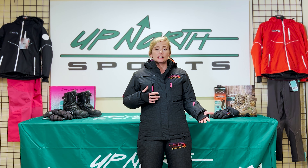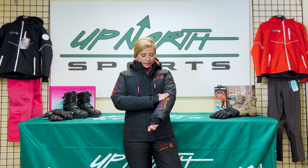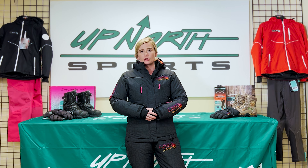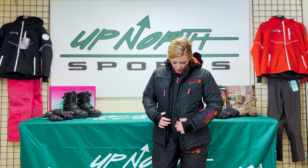Talking about the insulation — I'm getting very warm in this. You are going to see 200 grams of insulation within this suit. So it is going to be very warm, especially for up north riding and those colder temps. Anything under 20 degrees, you're going to be very toasty warm in this suit. And you can feel the durability — the windproofing is definitely there.